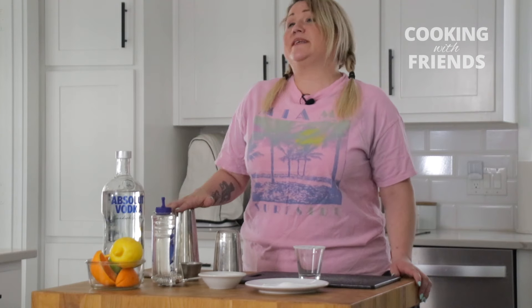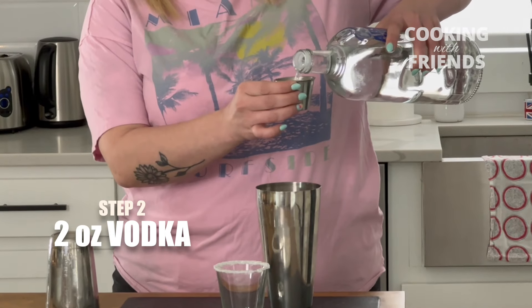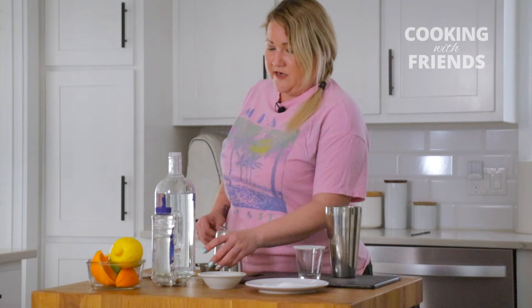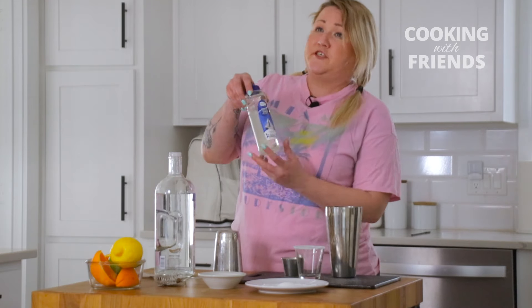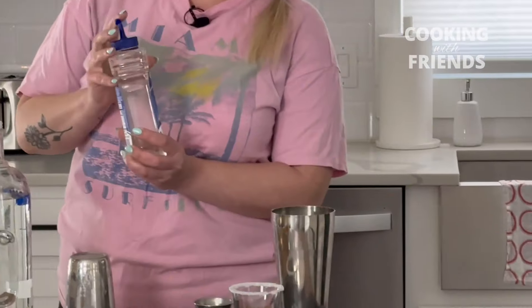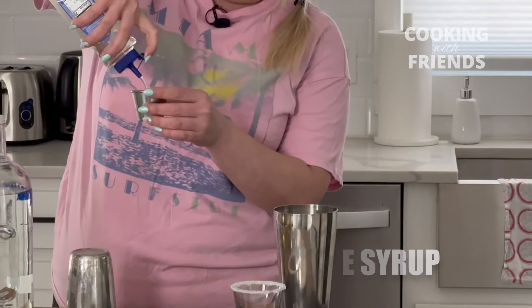This drink requires a mixing tin to make the drink. So what we're going to do is two ounces of vodka — we're going to fill it to the top and pour that into your tin. After the vodka, you're going to do simple syrup. Simple syrup is sugar water, but more sugar than water, so it's very thick. Bartenders use it a lot in their cocktails to sweeten it up. So here we're going to do an ounce.